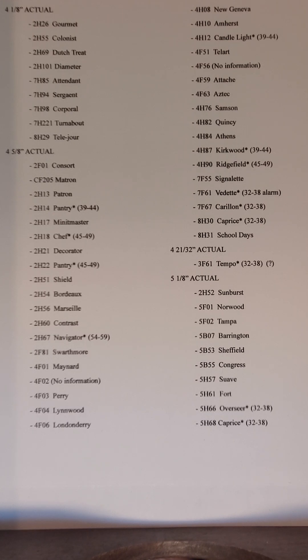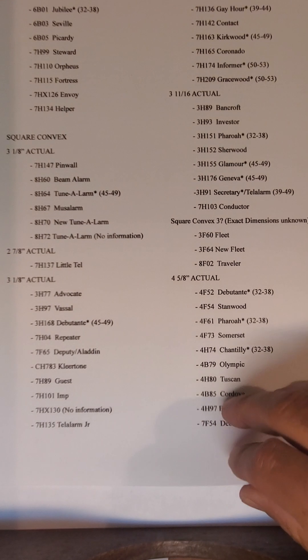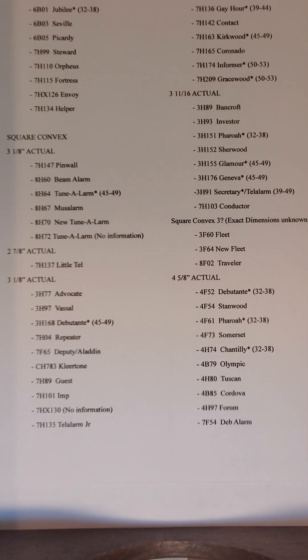So what this list is good for is when you need a lens — you get a clock in with a broken lens and go to buy one, say off eBay, and find the size you need. They might be $20 plus $7 shipping, so $27. What you can do instead is look for more common clocks that used the same size lens and use those lenses from cheaper, more common clocks to finish a project on something rarer.